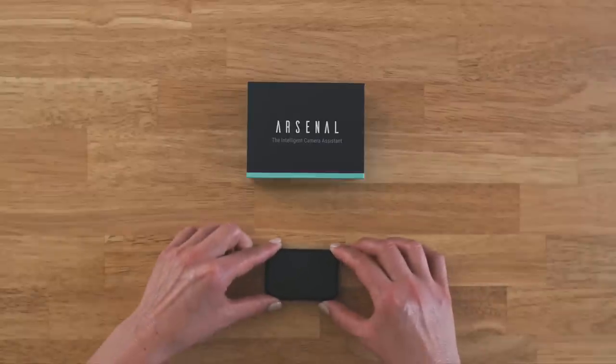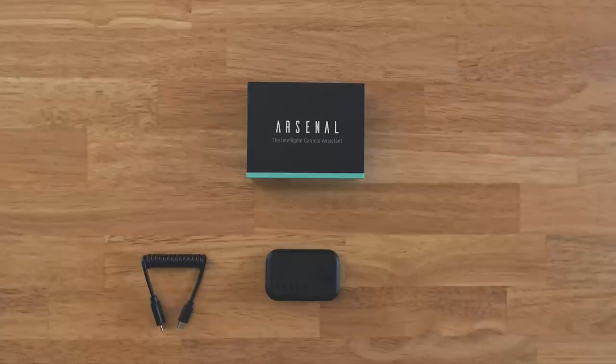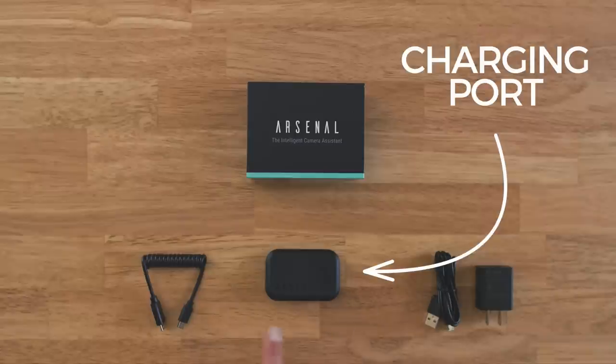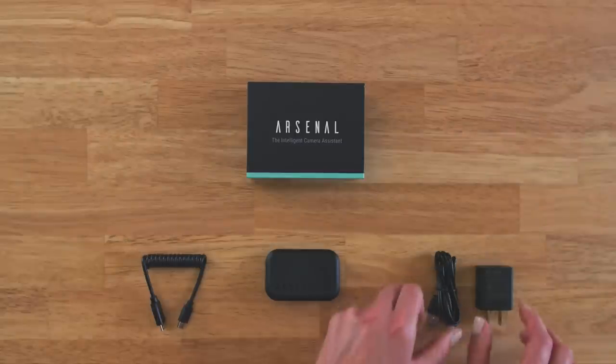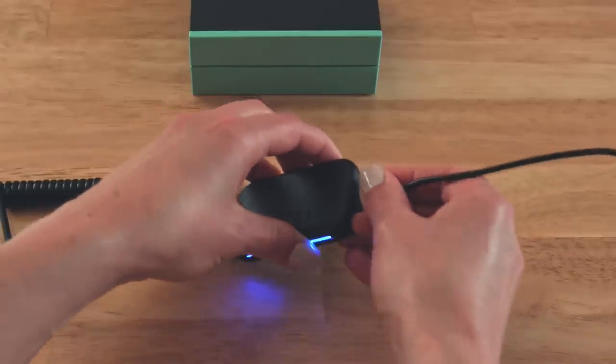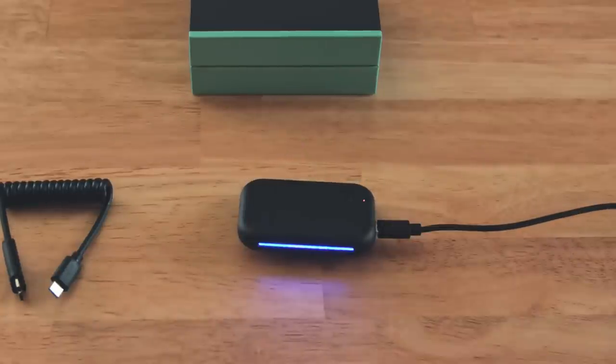Before using Arsenal, always charge the battery. Arsenal ships with two cables: a short, curly camera cable and a longer USB charging cable. US and Canada customers also receive a USB wall plug. Your Arsenal device has two ports, one for charging and one for controlling your camera. To charge Arsenal, plug the charging cable into the charging port. This is on Arsenal's right side next to the power button. The small orange light shows that Arsenal is charging. If you don't see an orange light, make sure you're plugged into the right side. When the orange light turns off, Arsenal is fully charged.